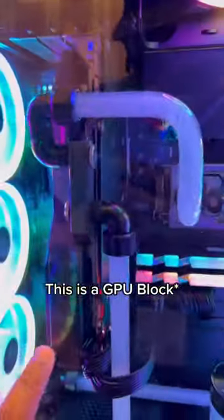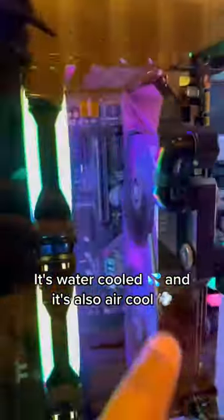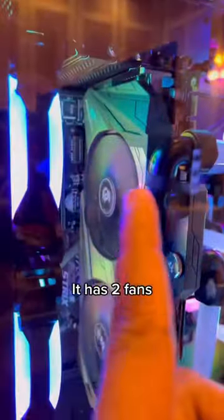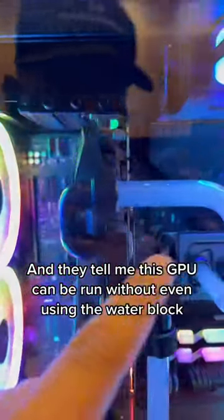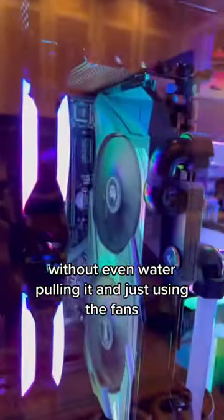This is a CPU block. It's watercooled, and it's also aircooled. Check it out — it has two fans, and they tell me this GPU can be run without even using the waterblock, without even watercooling it, and just using the fans.